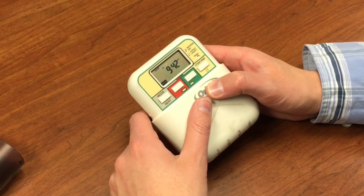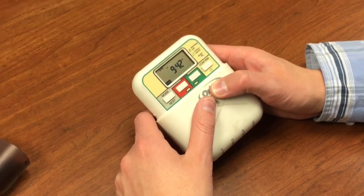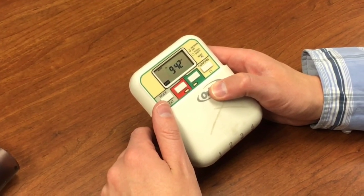So that's how you set this timer up — pretty simple. If you have any questions, please let us know in the comments and we'd be happy to help.